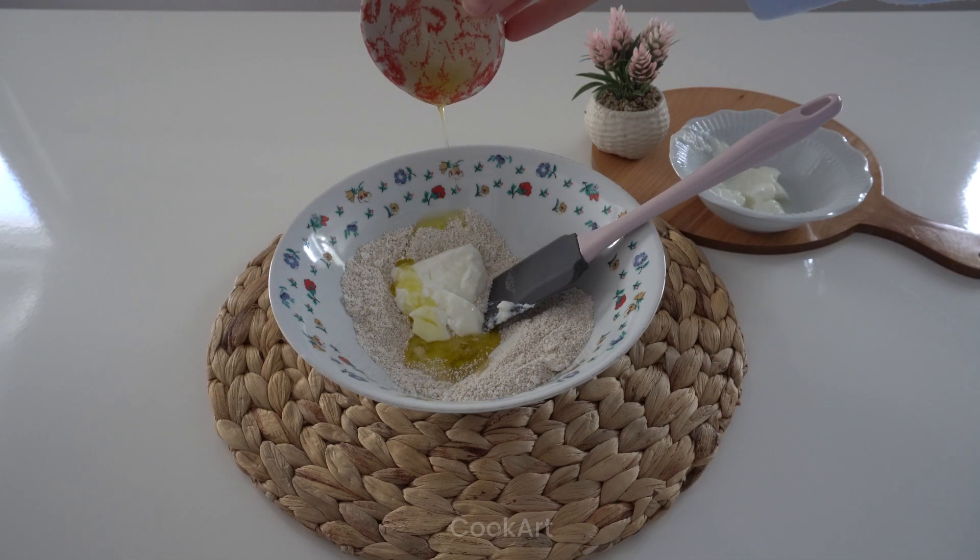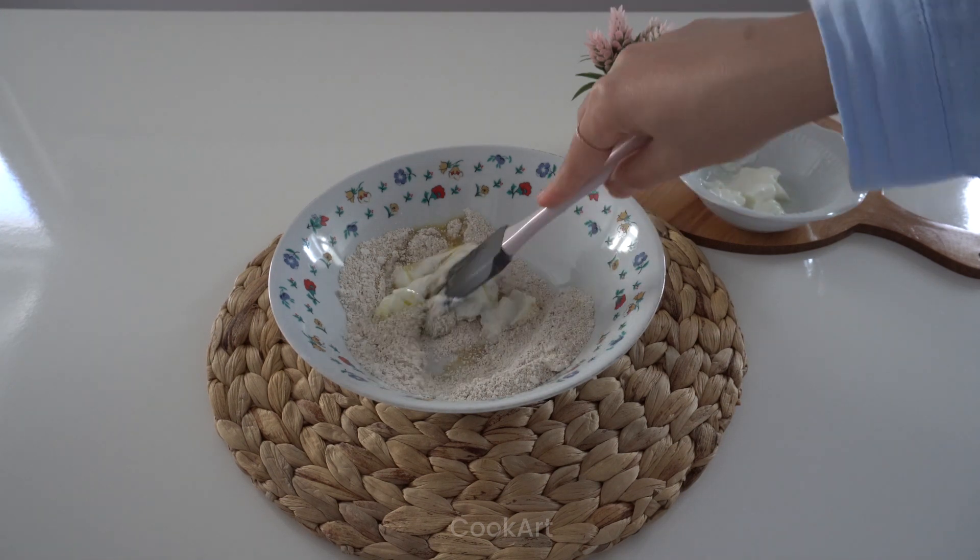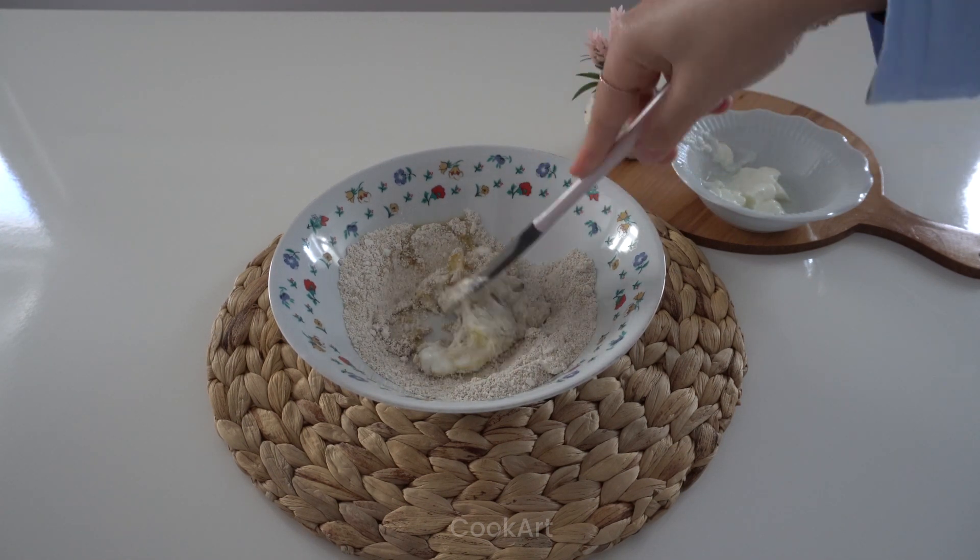Finally, add 1 tablespoon of olive oil. Let's make dough.